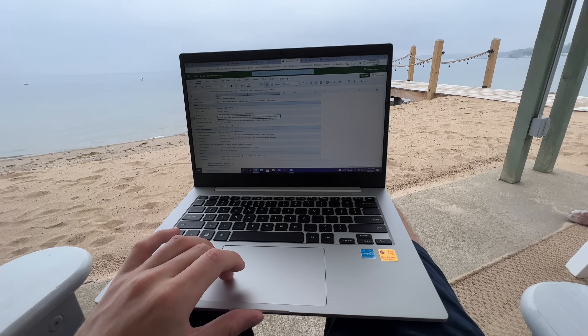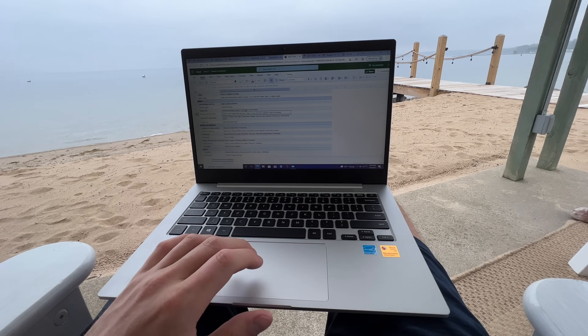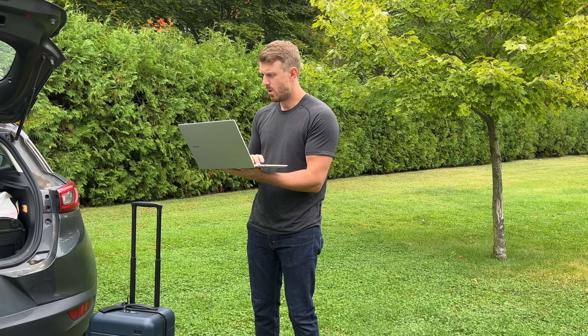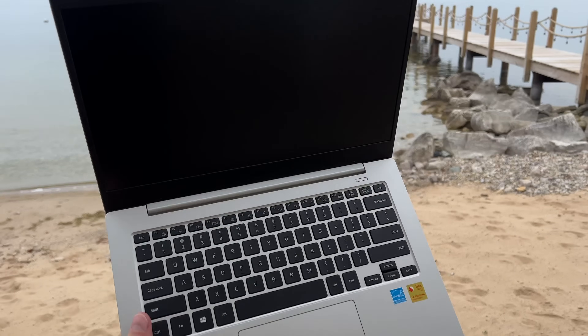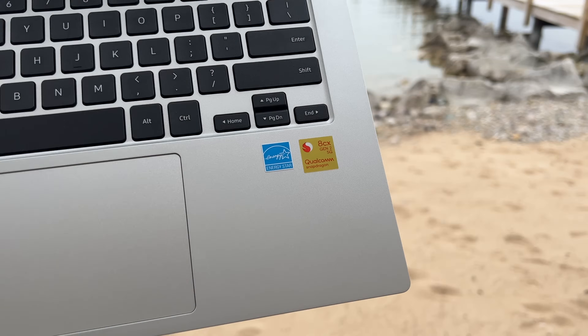Being on the go quite a bit, especially with travel starting up again, I find myself in a lot of different places — emailing at a coffee shop, watching YouTube in a car on the way to an airport, or making a video call before a flight. On top of all that performance, there's a really cool feature where the laptop can turn into a mobile hotspot and connect up to eight other devices to its cellular connection.